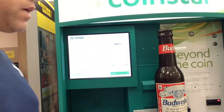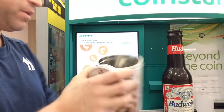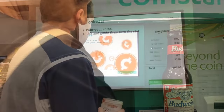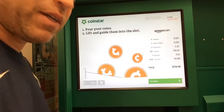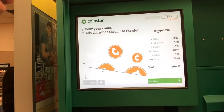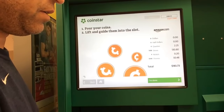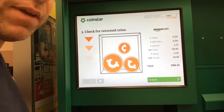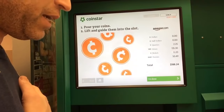I need more time. Next I've got some dimes. All the dimes are in, now it's quarters. I started at $2.25 in quarters before I put them in — it was in a mix. Now I'm at $188, and I'll be really curious to see how much more I have once I put these quarters in.